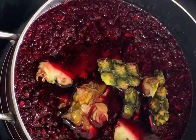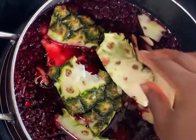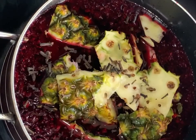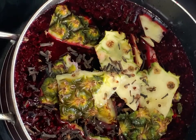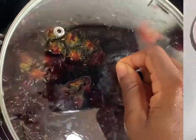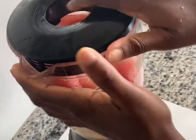After soaking the zobo leaves for about 30 minutes, we transfer them to the pot, add the washed pineapple bark and some cloves, mix it lightly, and let it cook. The essence of soaking the zobo leaves before cooking is so we can get the best extract out of the leaves, and as you can see, the extract is already coming through.